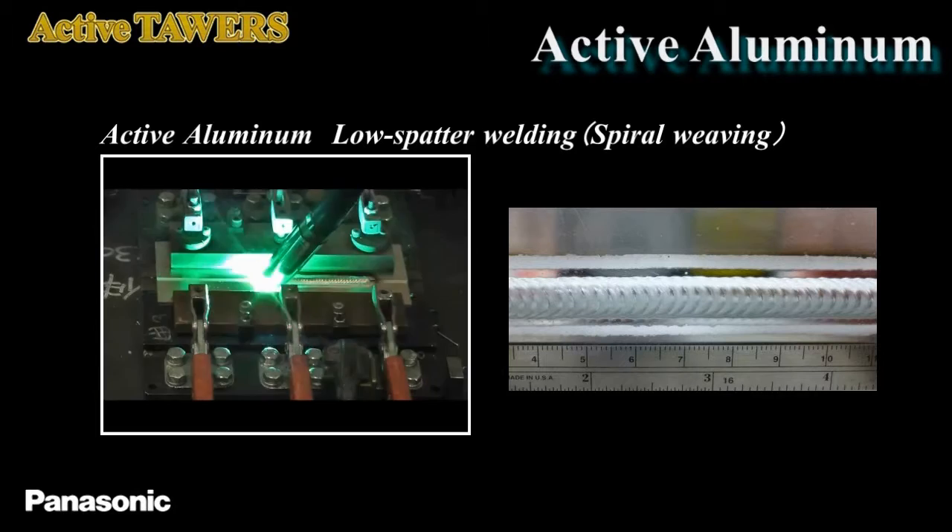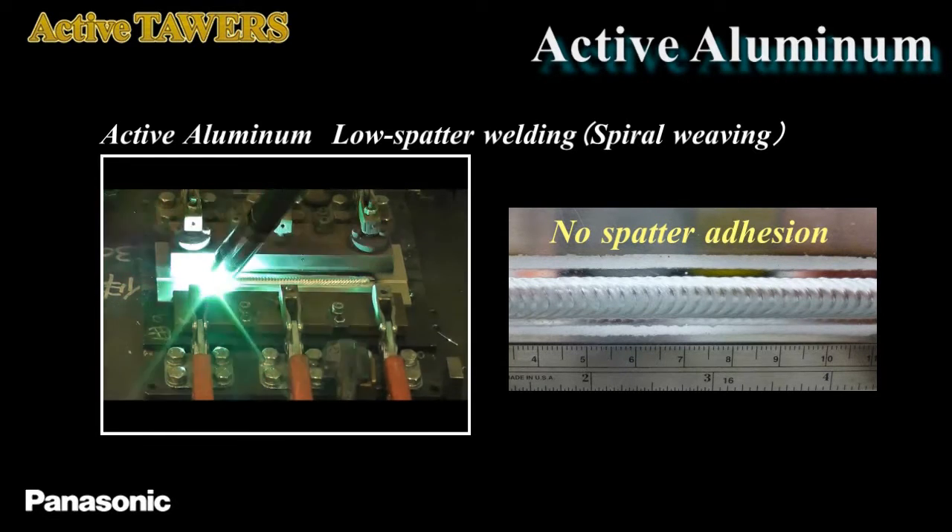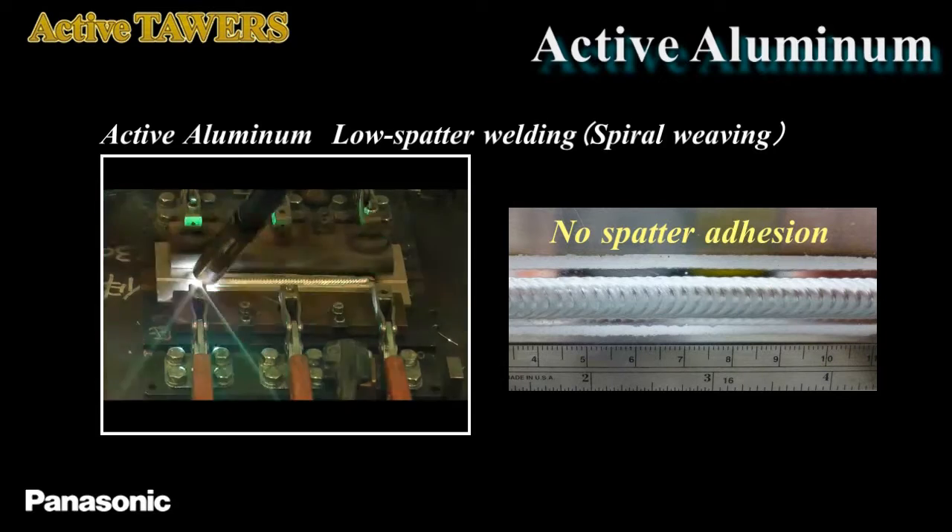Also, by using the spiral weaving that is integrated with robot function, you can synchronize welding output, wire feed speed, and weaving movement completely, which makes it possible to obtain expert-level rippled bead appearance.